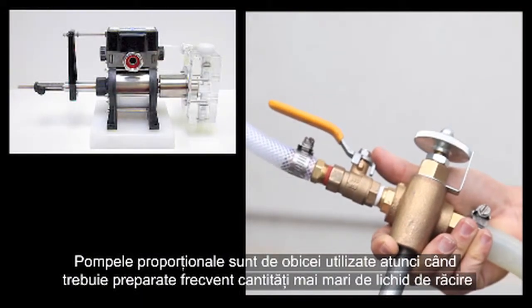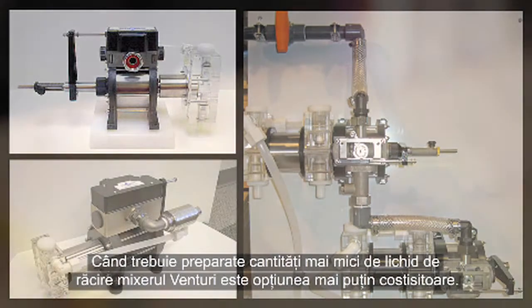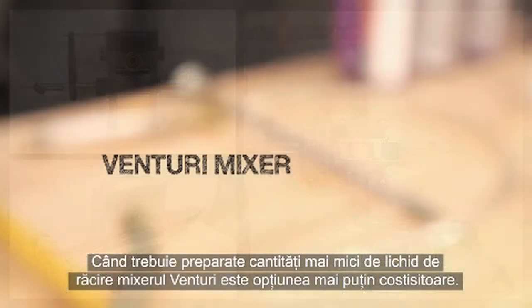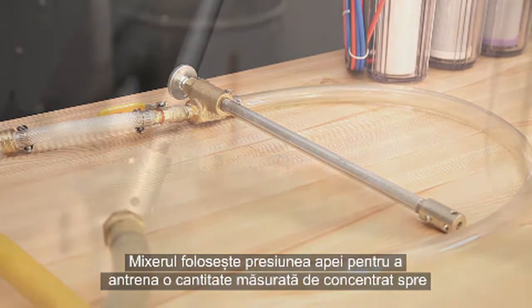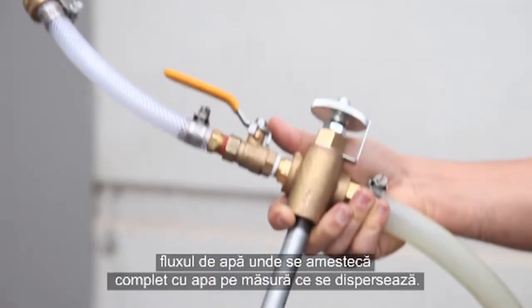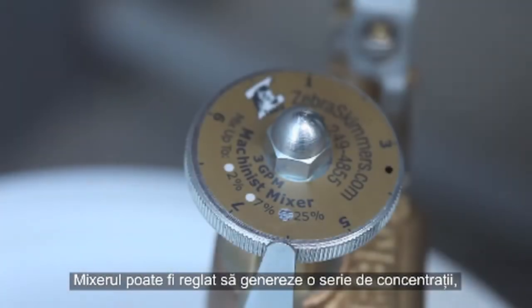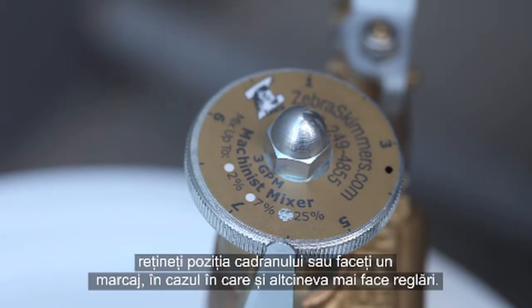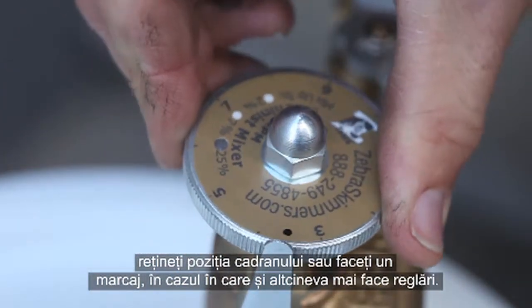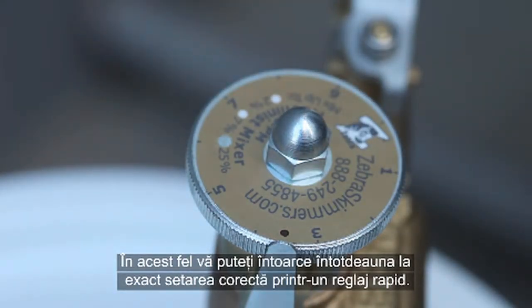Proportional pumps are usually used when higher volumes of coolant need to be made frequently and when coolant needs to be pumped over longer distances. When lower coolant volumes need to be made, the Venturi mixer is the less expensive option. The mixer uses water pressure to draw a metered amount of concentrate up into the water stream, where it mixes completely with the water as it's dispensed. The mixer can be adjusted to output a range of concentrations, and once you've found the setting you want, note the position of the dial or mark it so you can always get back to exactly the right setting.